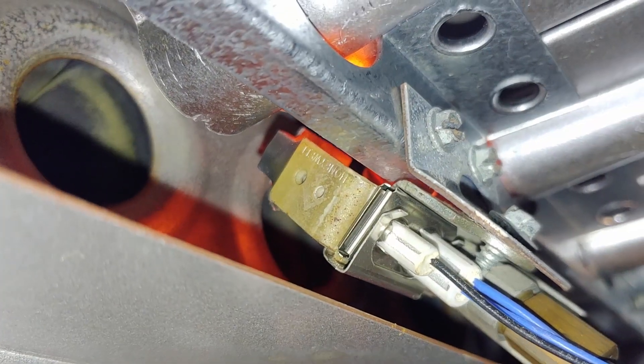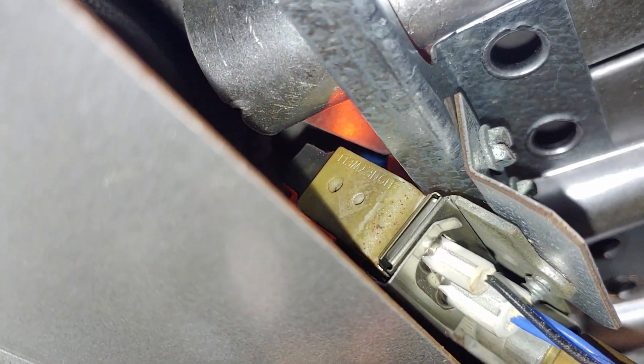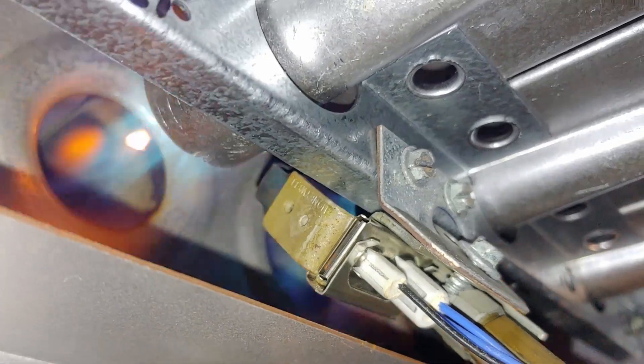So you'll turn on your thermostat, it gets that call for heat, and it's going to light the pilot. There are two different ways it can light it. One is with a hot surface igniter — you turn on the hot surface igniter, which gets red hot, and it lights the gas going to the pilot.